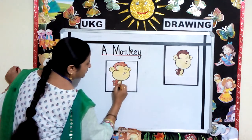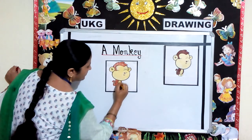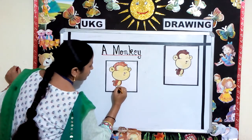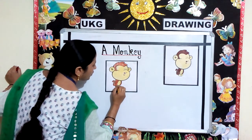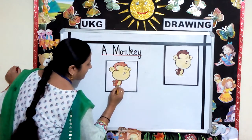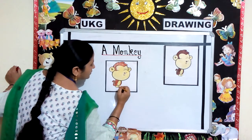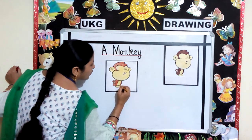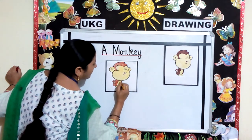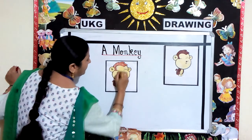Try to give strokes in one direction. Make sure your color does not go out of the border line. Slowly and nicely you will color the monkey.